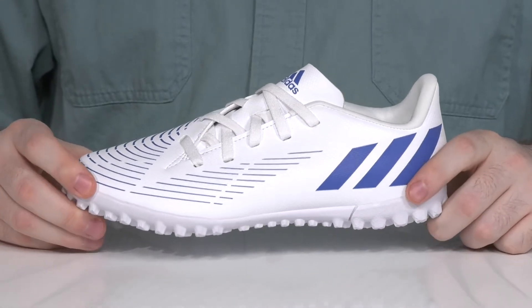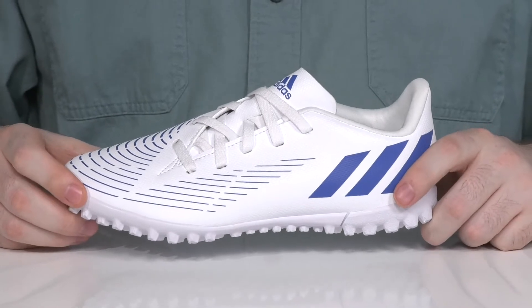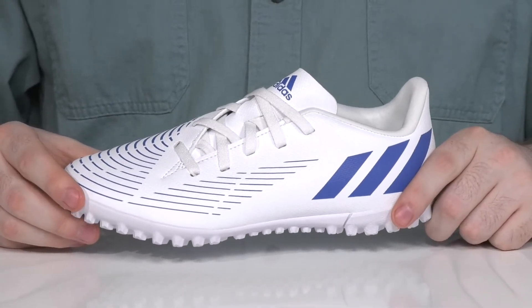Have them ready to get into the game with this very comfortable and aggressive silhouette from Adidas. This is the Soccer Predator Edge 4.